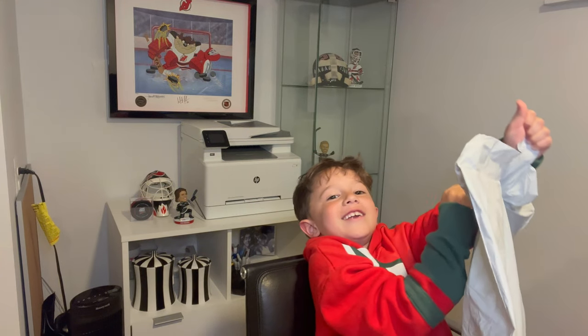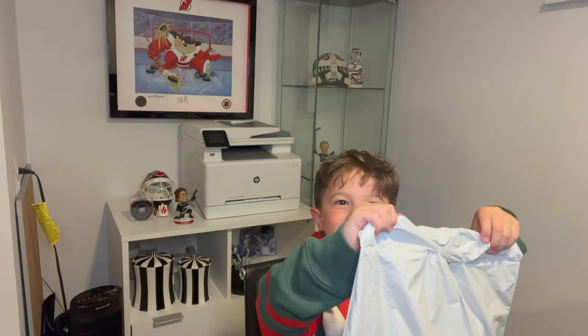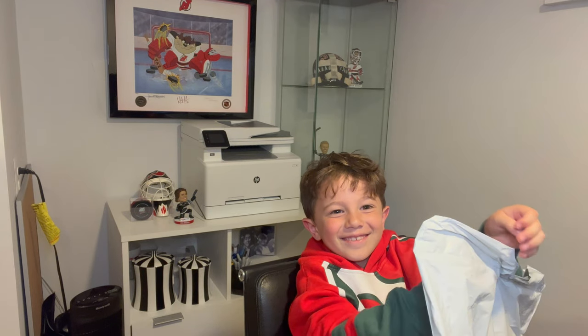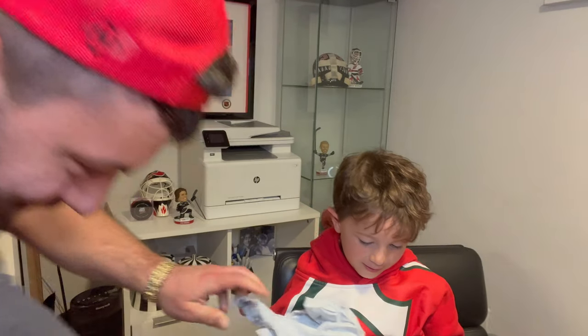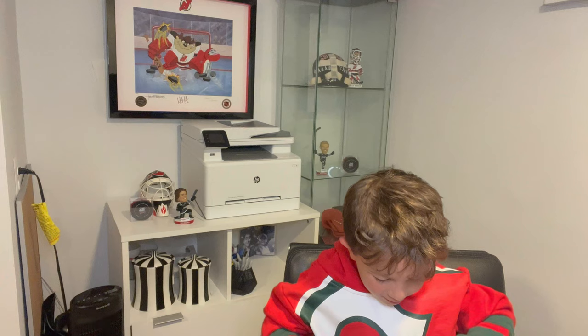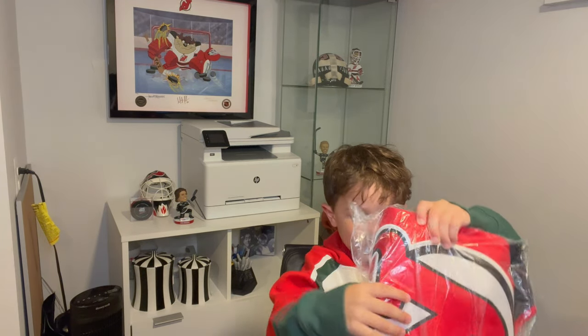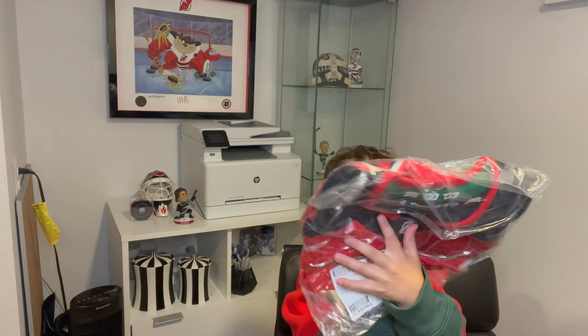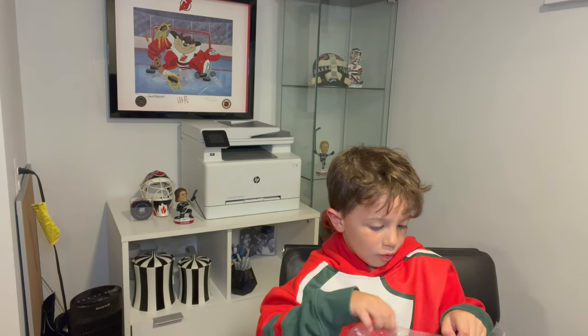I need some scissors. How am I going to get this open? It's a Devil — it's a New Jersey Devils jersey, and this is what it looks like. And now we're going to be opening it.